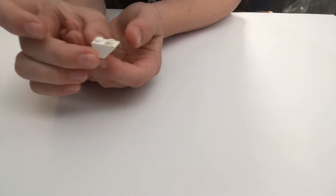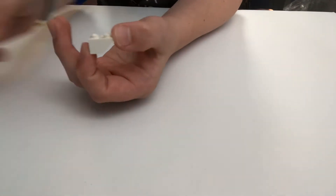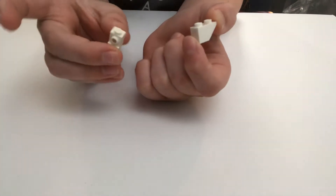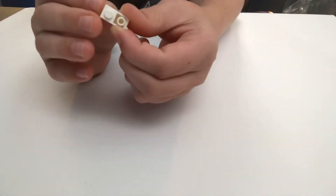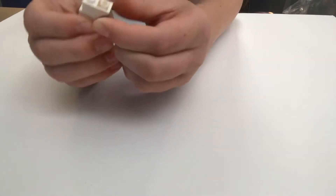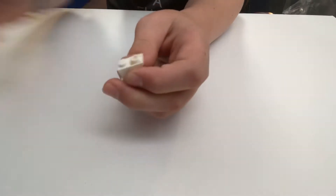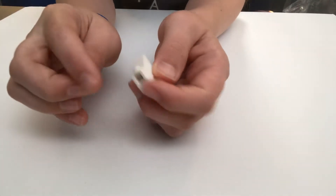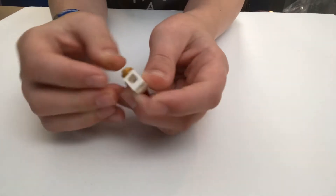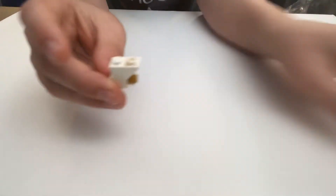For the base you want a slanted one-by-two piece, then take one of these and make sure you put it in position like that. Then you're going to take a gold piece — whatever shade of gold you have, whether bright or dark — and make that.